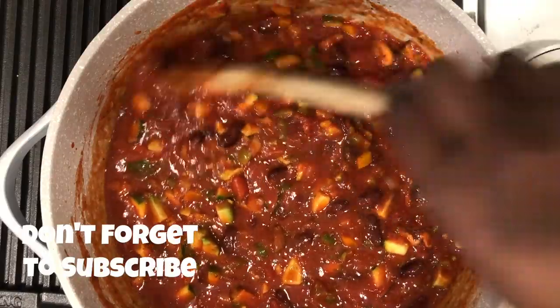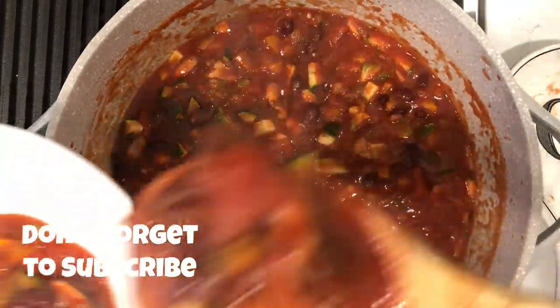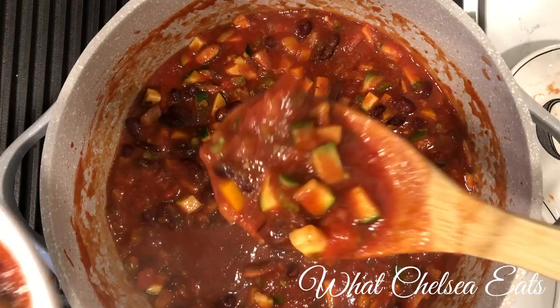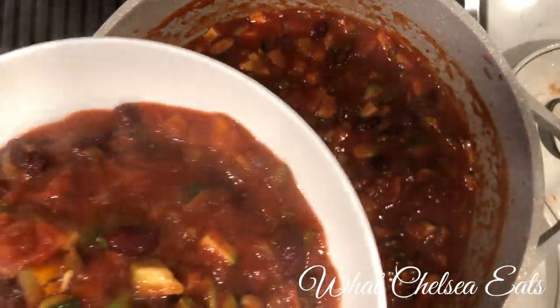Bring it to a boil and then serve it and eat it. If you like this video, please give it a thumbs up and share it with a friend. Don't forget to subscribe — thank you so much for all your love and support. I will talk to you all soon. Take care.